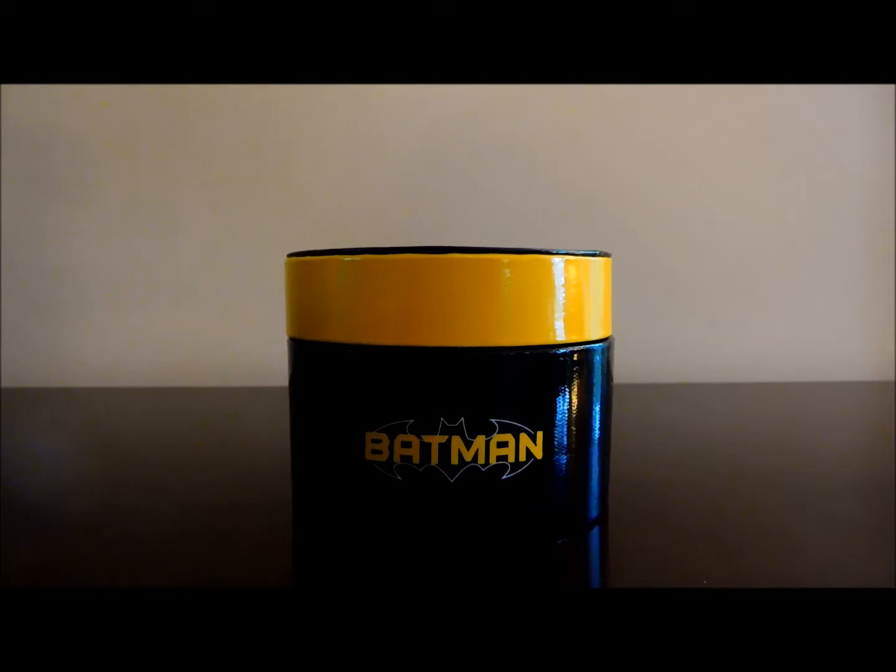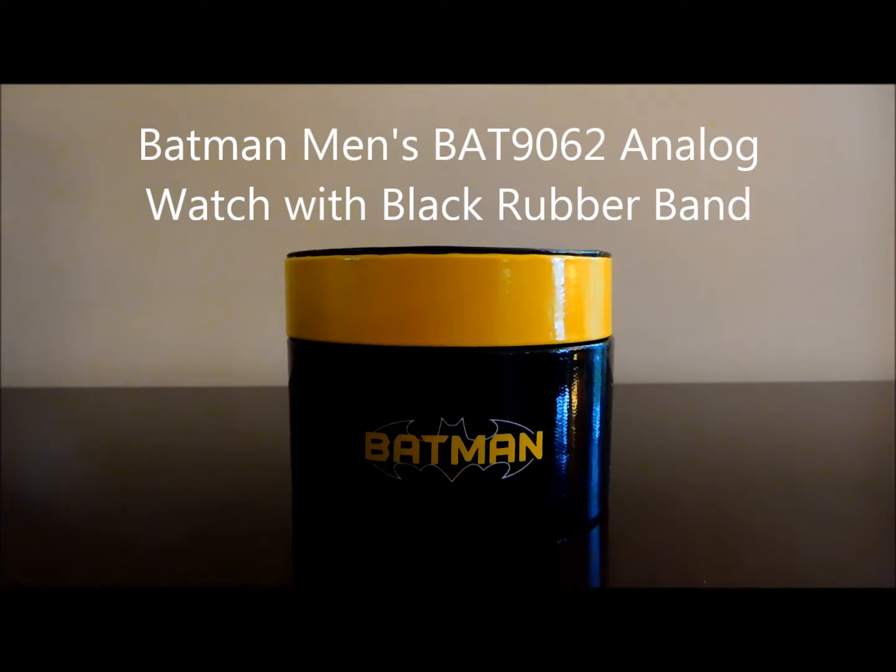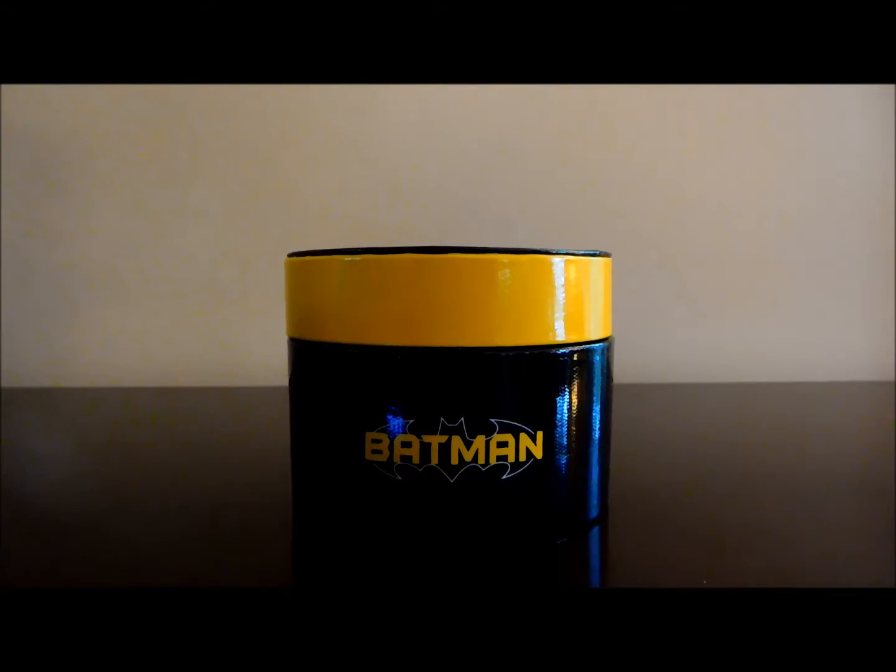Welcome back to another Project Rebirth review. Today we're going to review the Batman Men's BAT-9062 analog watch. This is a watch that I purchased on Amazon, but I believe it's available at Kohl's and other merchants. I got mine originally for $20, and now it's even cheaper at $16.99 on Amazon. If you just search 'Batman watch' on Amazon, it's currently the fifth choice, certainly within the top five or ten search results.